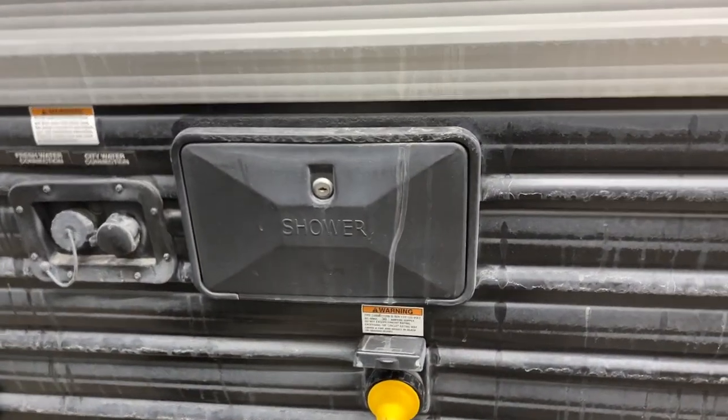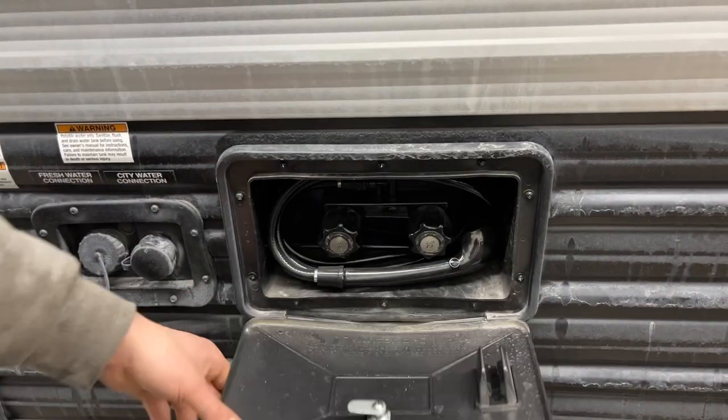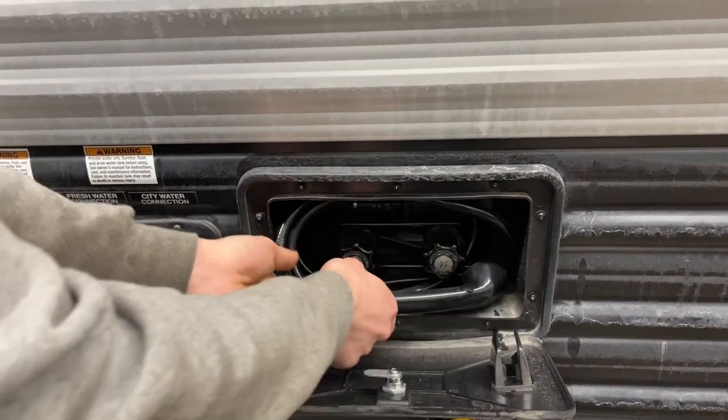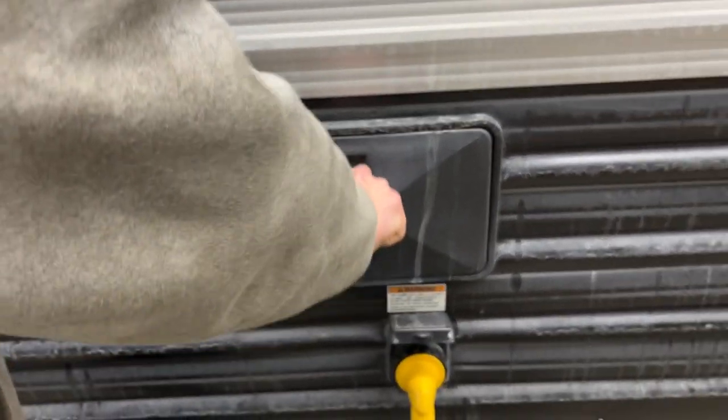Another couple of steps forward to get your outdoor shower. You'll get a key just like this — stick it in and open her up. You get a standard three-foot hose with hot and cold water. Of course if you've got the dog out getting muddy, you can rinse him off before he gets inside. Then close it off and lock it back down.